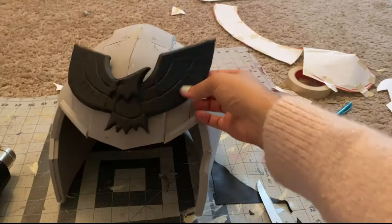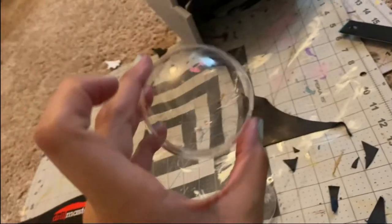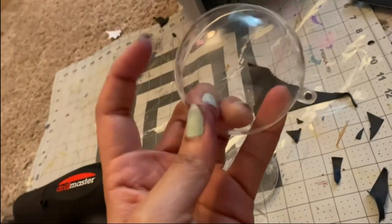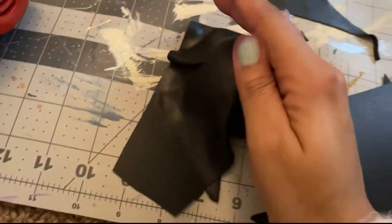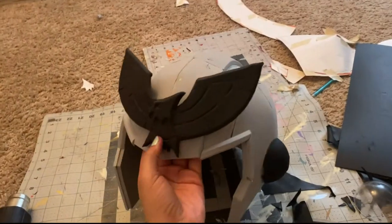Now you've got a falcon on your forehead! I also had some plastic ornaments lying around — I took half of one, heated Worbla, and shaped it on the ornament to make Captain Falcon's side ear pieces. Falcon Punch!